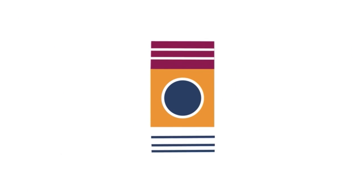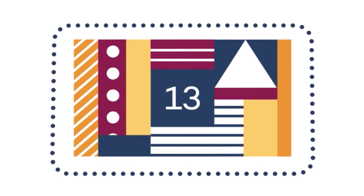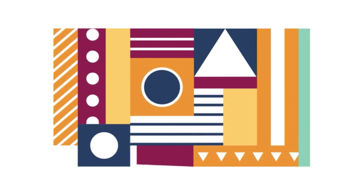Wacom announced this week that they are bringing out new high-end Cintiqs, replacing the 22 and 27 QHD with a new 24 and a new huge 32-inch model. These will be coming out sometime early next year.